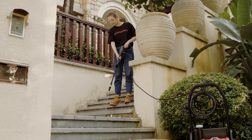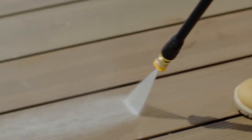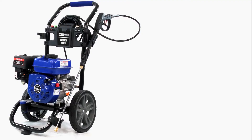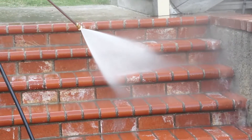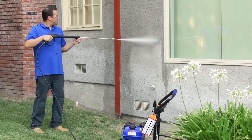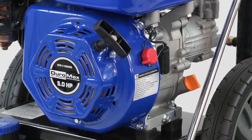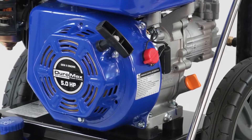If you are looking for a powerful and reliable pressure washer that can handle a variety of cleaning tasks, you might want to consider the 2,700 PSI 2.3 GPM 180 CC gas engine pressure washer. It's from a company that specializes in portable generators, engines, water pumps, and pressure washers. The DuroMax Cold Water Pressure Washer delivers 2,700 PSI of cleaning power at 2.3 gallons per minute, which is more than enough to blast away dirt, grime, grease, oil, mold, mildew, and more from various surfaces. The powerful 180 CC four-stroke OHV engine runs on unleaded gasoline and has a low oil shutdown feature.